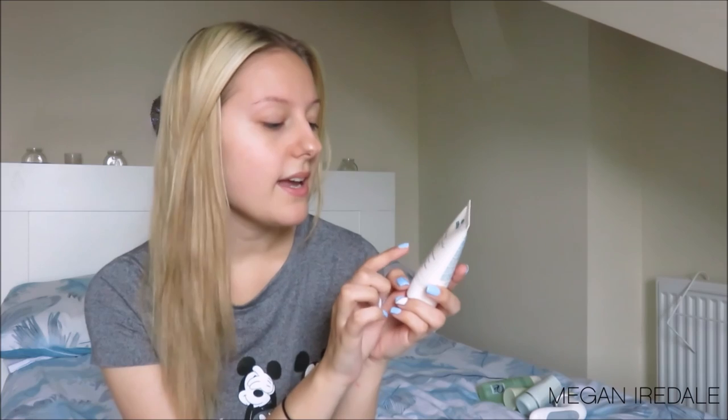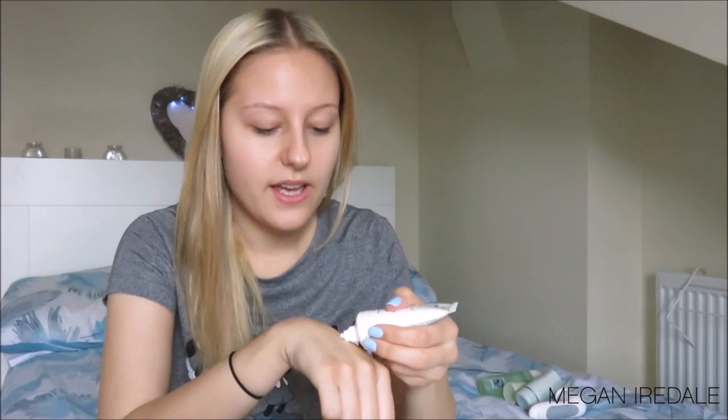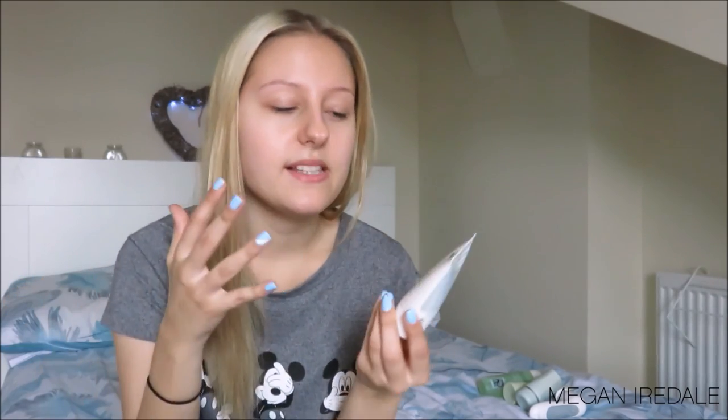Next I have the Nuxe Paris Masque Crème Fraîche de Beauté — it's just a hydrating mask. It's a 24-hour soothing and rehydrating fresh mask that de-thirsts and relaxes, for all skin types. I got this in my GlossyBox and absolutely love it. It has a creamy consistency — not too thick, not too thin — and I tend to leave a slight layer on top of my skin and let the rest sink in. It smells absolutely amazing.